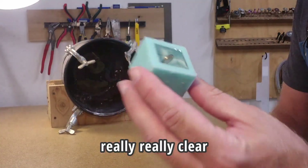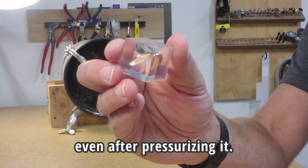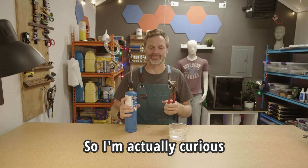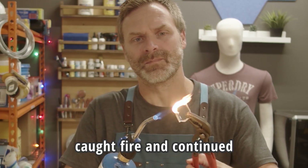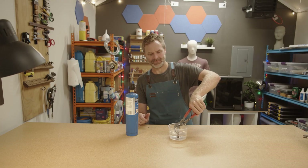This stuff is actually really, really clear. But I still see bubbles even after pressurizing. Will it burn? I'm actually curious to see — will this melt, will it burn, will it char, or will it resist? It took a second to get it going, but it actually caught fire and continued to burn all by itself. So yes, this stuff is definitely flammable. And it stinks.